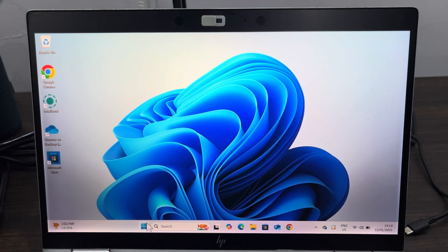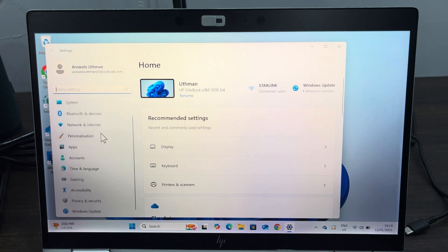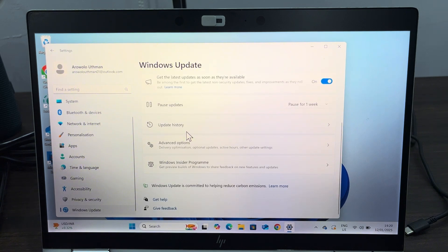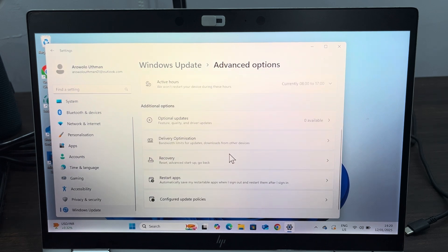Click on Start at the bottom and open your Settings — you can also search for it. Right in your Settings, scroll down and click on Windows Update. Under Windows Update, scroll down and click on Advanced Options. Under Advanced Options, scroll down and click on Recovery.